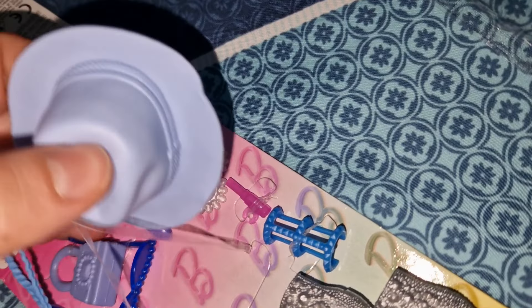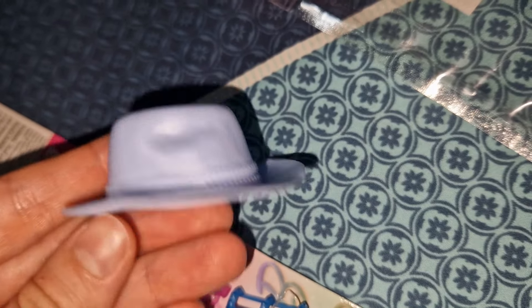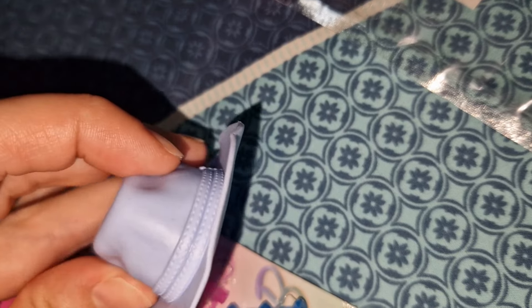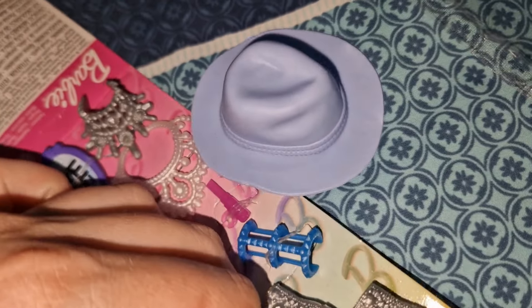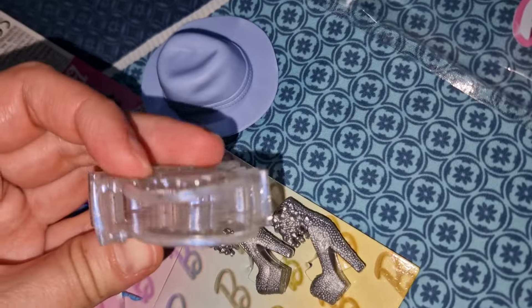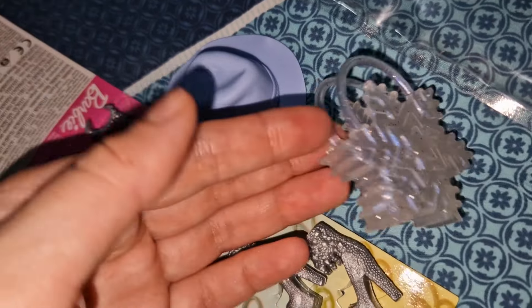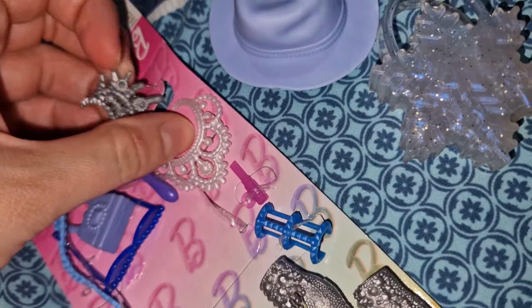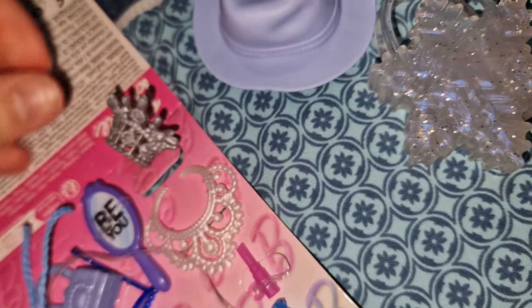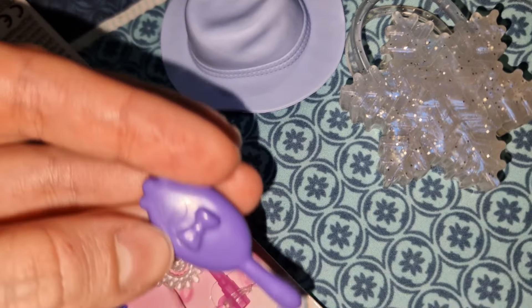The style of the fashion pack is this hat — this is the reason I bought it. I just want to have this hat. This purse is cool, I like the color, but it's random. Then we have a little necklace — okay, I can't get it out.